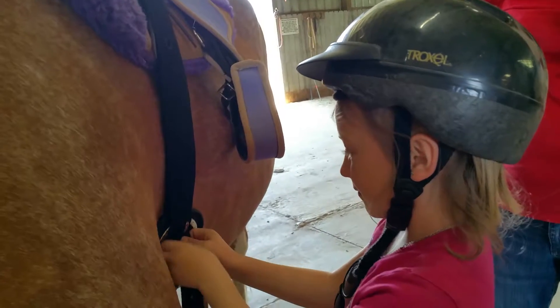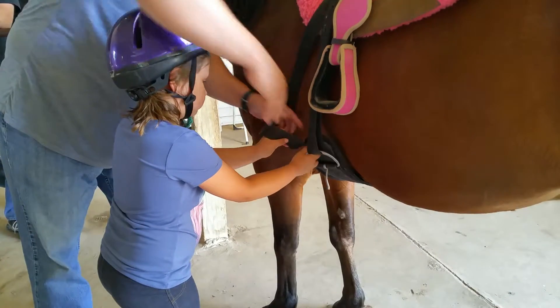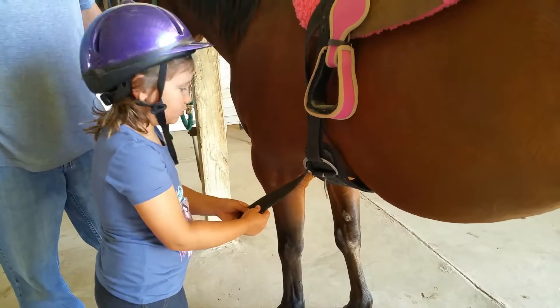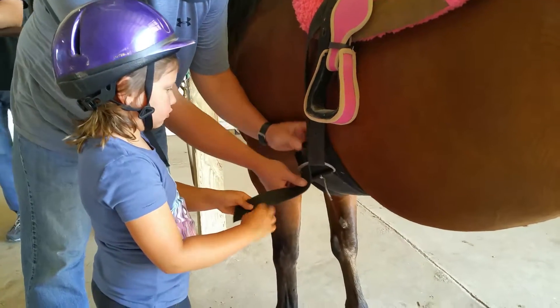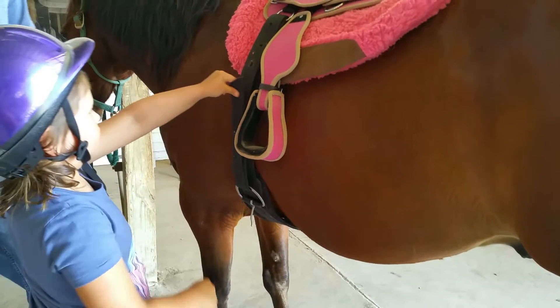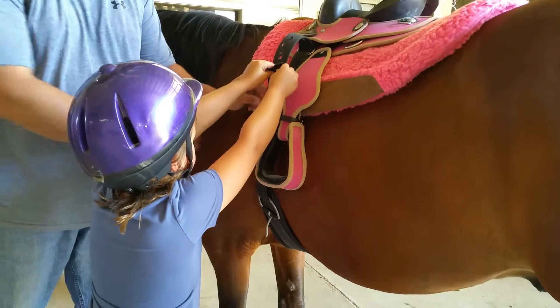Perfect. Good job. Now where do I put this? That hangs down. There you go. Pull it through, get your straps all straight so they're all even in a pile. Just tuck this one underneath there. Perfect, now pull it up toward the sky. Pull it up. Pull hard. Two hands.